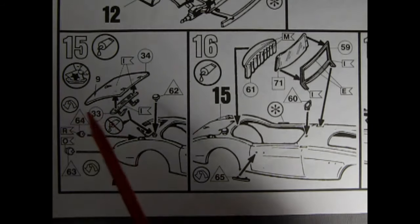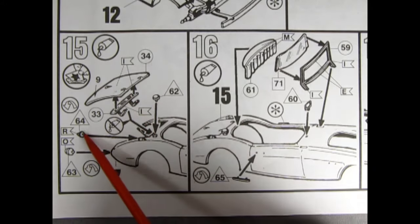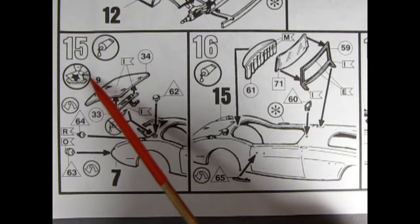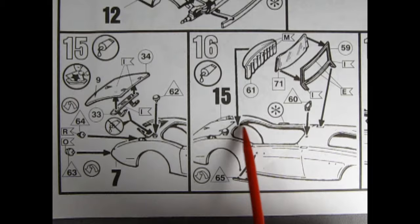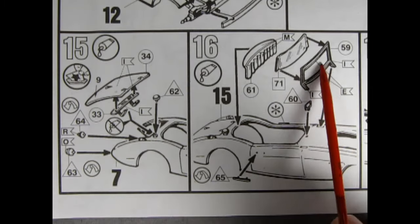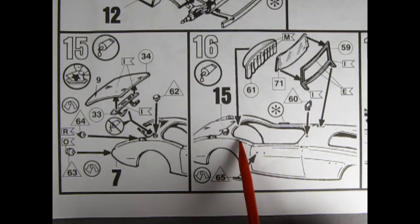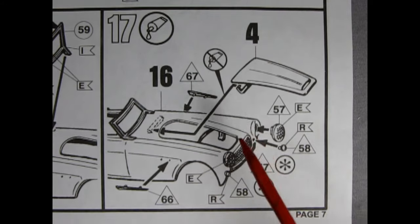Panels 15 and 16 together: the trunk lid gets its hinge, plus the rear tail lights, the gas filler cap, and a decal — I believe number 9 on the back of the trunk is probably a Healey script. Panel 15 also shows the door handles, the rear-view mirror, and the windshield and windshield glass gluing into place, as well as the top of the rear back seat panel.